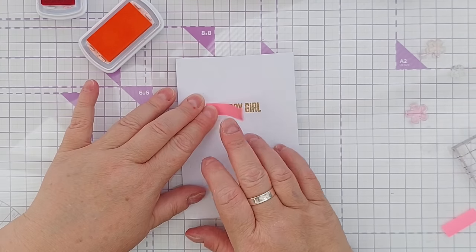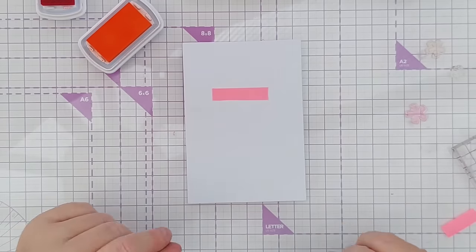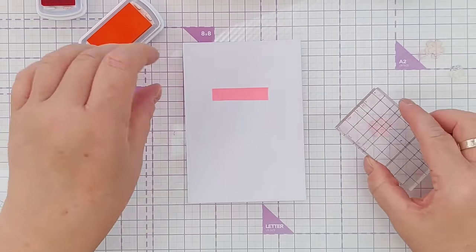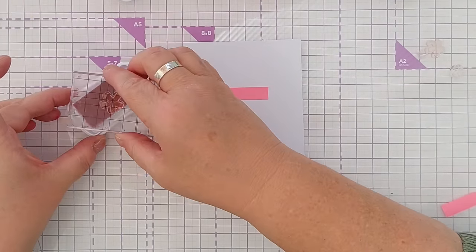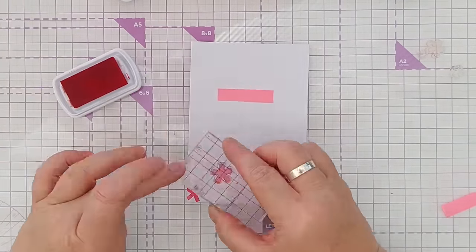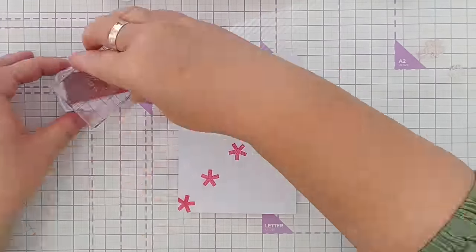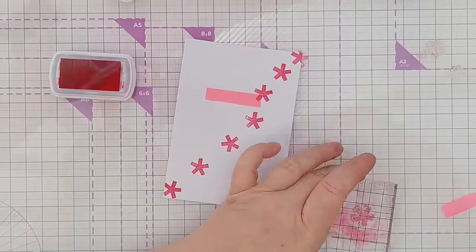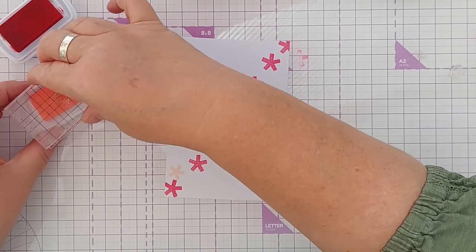This card has got Birthday Girl in gold and I've just cut a little mask — it's not particularly straight but it'll be fine for what I'm doing. I'm going to take these asterisks and create a diagonal. For this card I think I'm going to stick with warm colors.